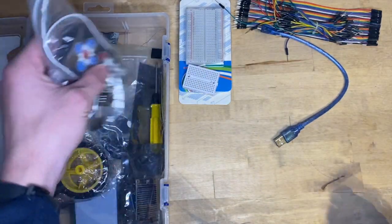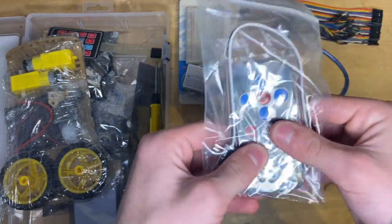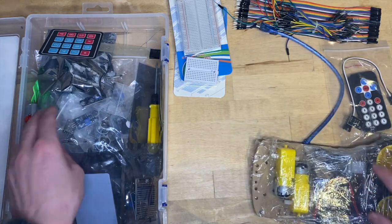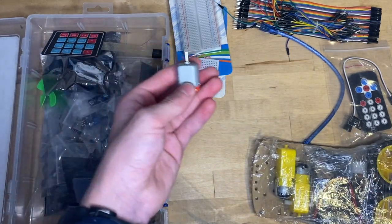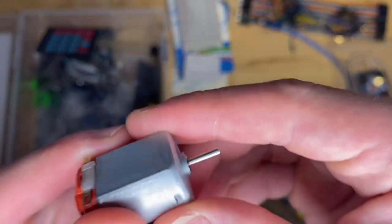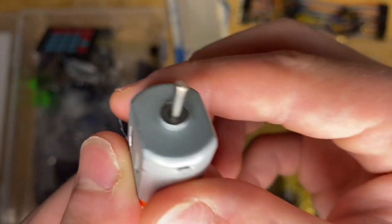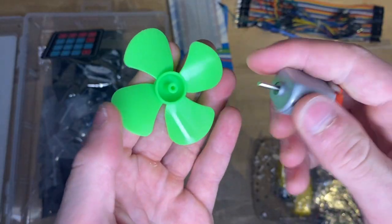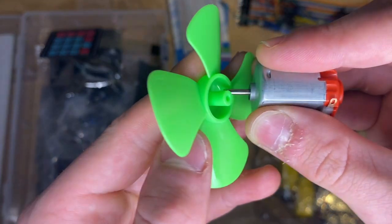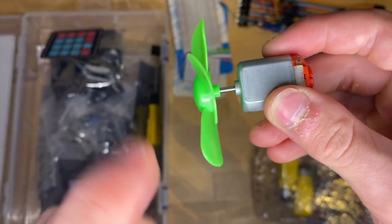We've got an infrared remote control here. This looks like the kit to make the car — a few projects with the car there. Here we've just got a motor. These are really fun to play around with. All you need is a battery, two wires, and this motor. To go along with it, we've got this propeller thing — they call it a flabulum. You just stick it in there and the motor will spin it.